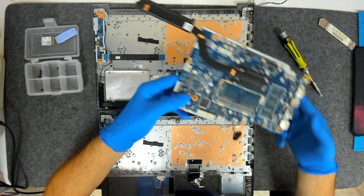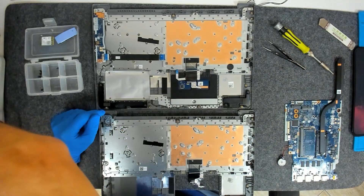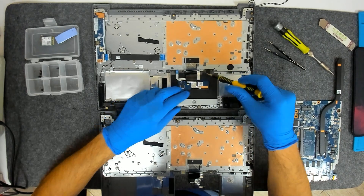Now we're going to leave the board on the side. We have to take out the touchpad — it's held by two screws here.